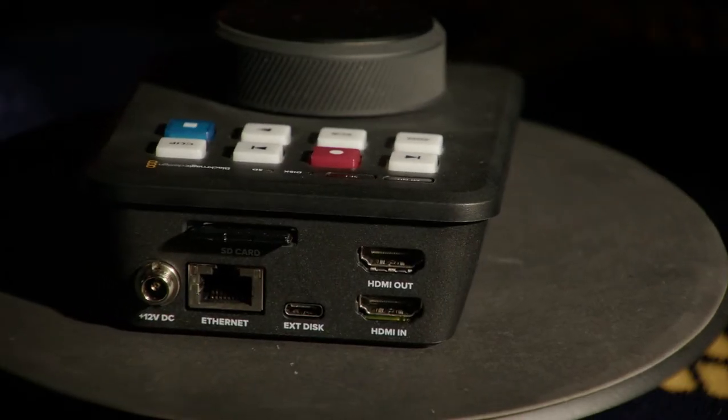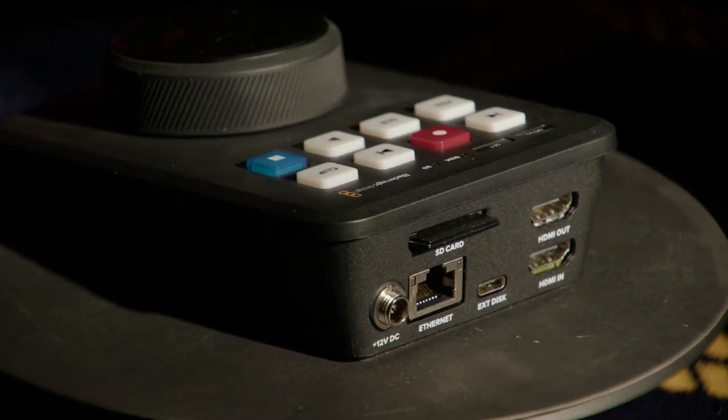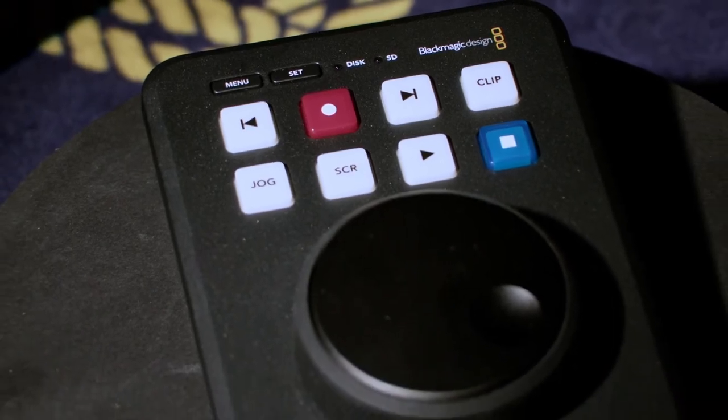Let's take a look at the actual device. Here are the main features: HDMI in and out, SD card slot, USB connection for storage or updates, Ethernet connection, power plug, jog wheel, and various traditional broadcast deck controls.